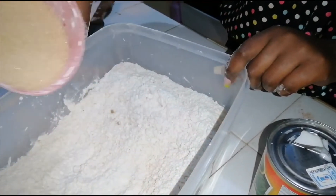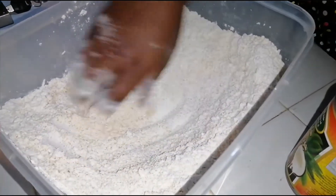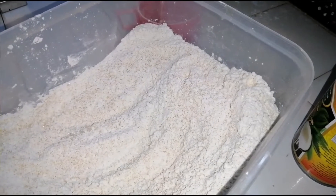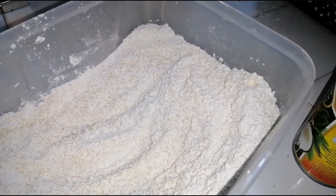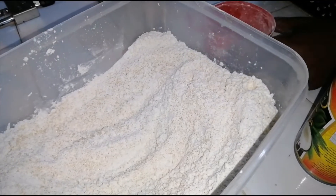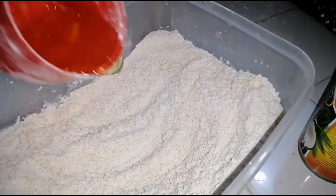This is the half cup of sugar I'll be adding. If you're more of a sweet tooth you can add more sugar — it's not compulsory, whatever works for you. Next I'll add a quarter cup of vegetable oil. If you have butter or margarine, you can substitute the vegetable oil with either of those. So I'll be adding a quarter cup of vegetable oil.